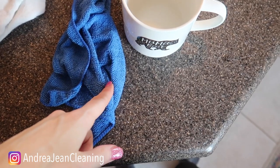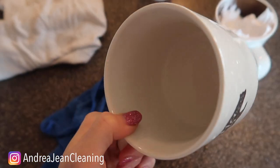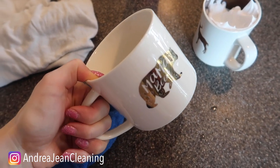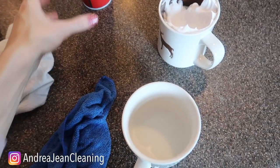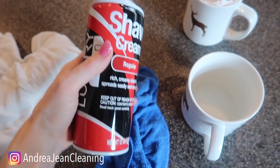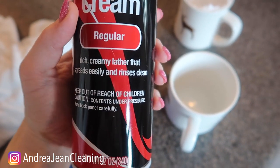Let me show you. Dun-dun-dun — moment of truth, all rinsed out. And my friend, I didn't even have to scrub. We didn't even hardly let that sit in there. Depends on how bad your stains are and how old your mugs are. I know this is strange, but this stuff actually works. This is like the Miracle Cleaner. It smells just a hint of something fresh, and it's a rich, creamy lather that spreads easily and rinses clean.